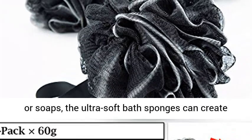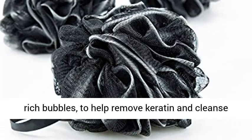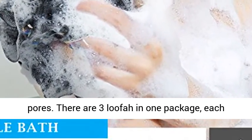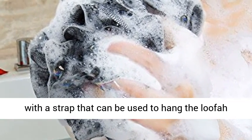Using together with shower gels or soaps, the ultra-soft bath sponges can create rich bubbles to help remove keratin and cleanse pores. There are three loofahs in one package, each with a strap that can be used to hang the loofah for drying.